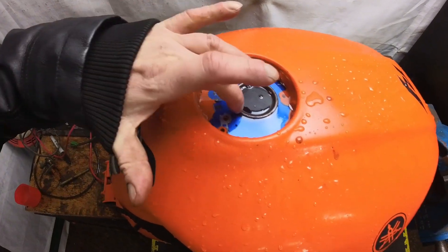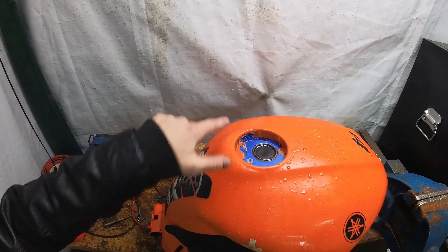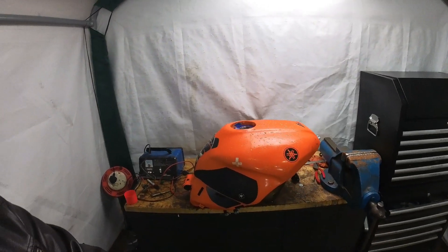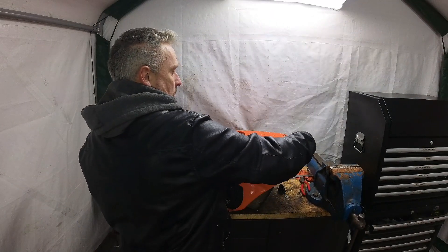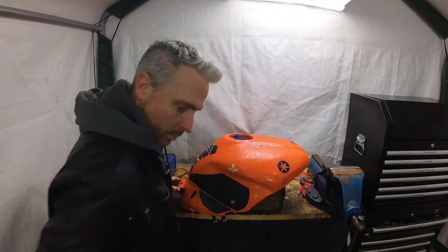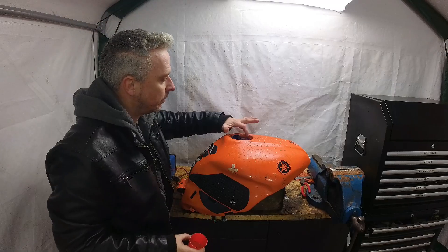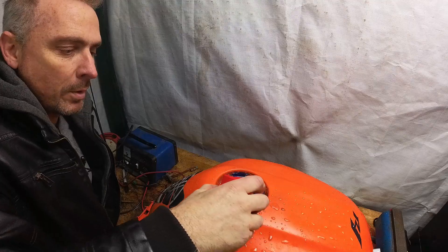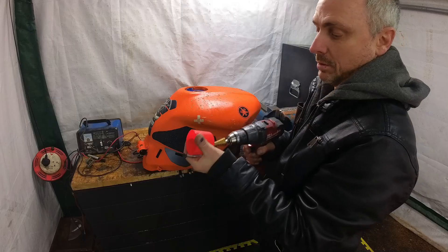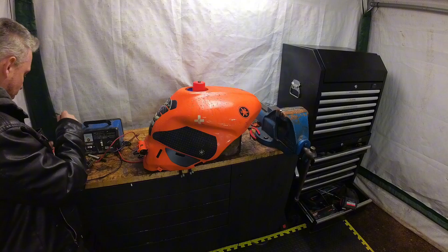The closer you can get the water to the top, the better — it takes more rust out that way. But there will be pockets of air hiding around the top of the tank somewhere, so I'm moving it around a little so the water goes into those holes. Now I'll just top it up. You need to drill a little hole in the top of the aerosol cap, just big enough for a bolt to drop through.